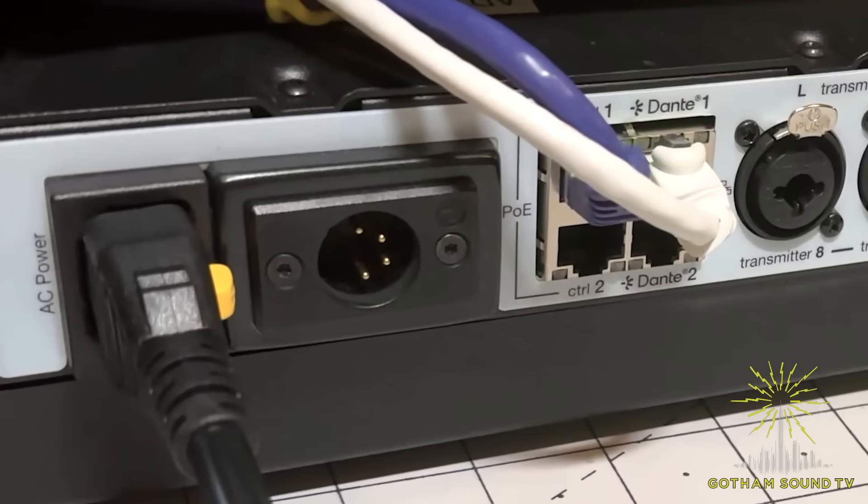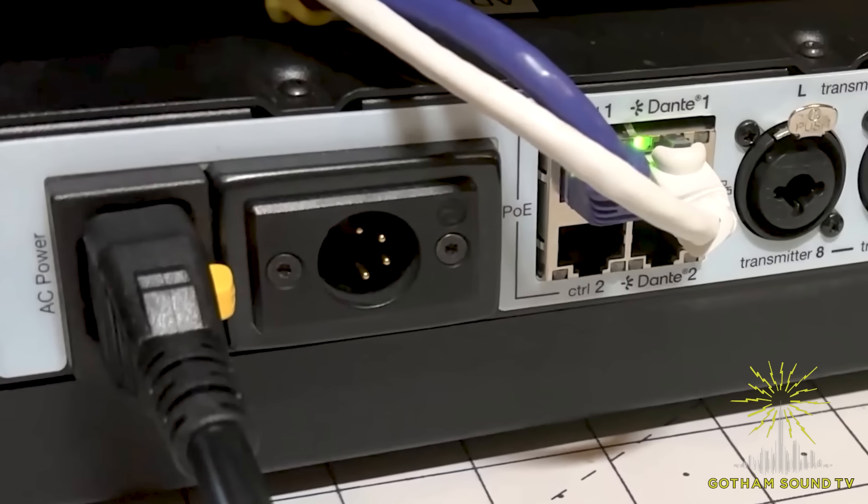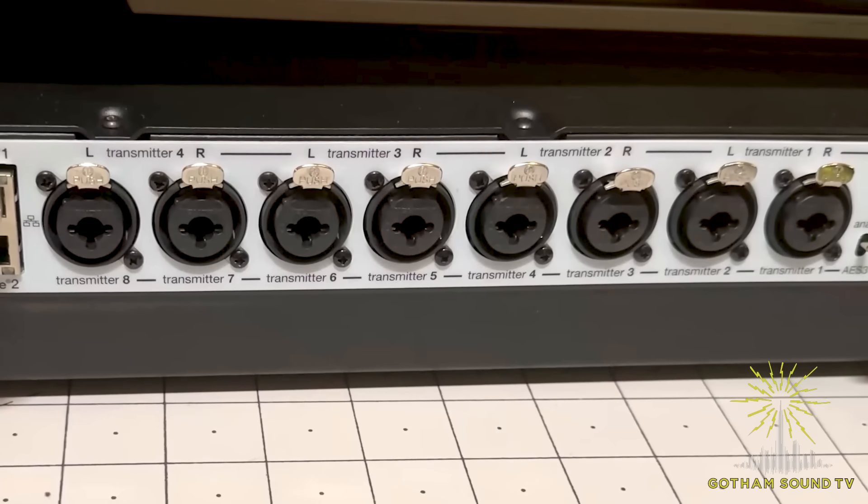Very similar to Axient Digital, as it is an Axient Digital product. You have your two control ports on the left, your Dante primary on the right top, and the bottom right is your secondary Dante. You can make them switched and two of them supply PoE for the ShowLink access point. Then we have the combo jacks as well, which you can use with TRS or quarter inch. You also have your AES-3 capabilities there too.